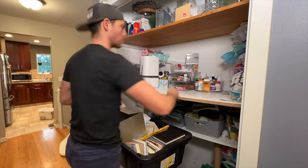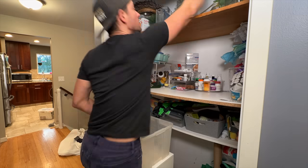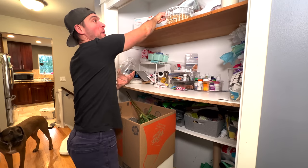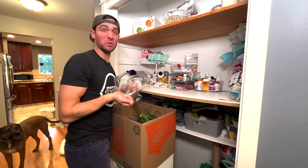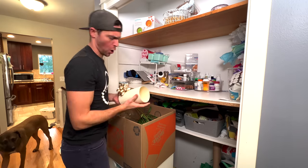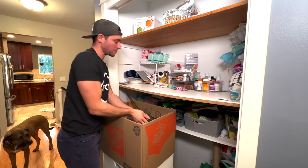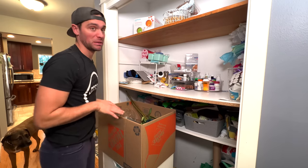The first step of course is to clear out all the items — whether it's a vacuum, books, medicine, and apparently a copious amount of vases. Yeah, I don't know why we have so many. How many glass vases do you need in life? I don't know, we have a lot. I don't know when we're gonna use them, but I'm sure they'll come in handy.